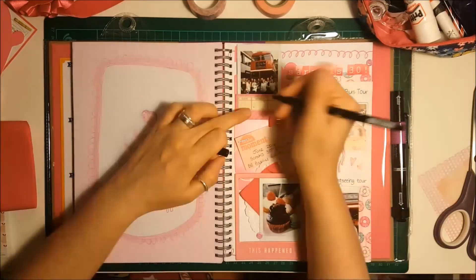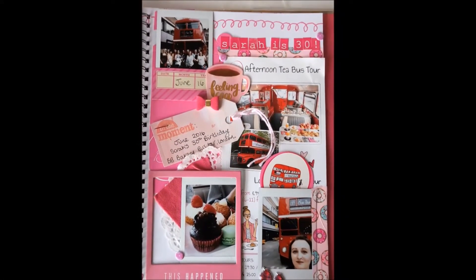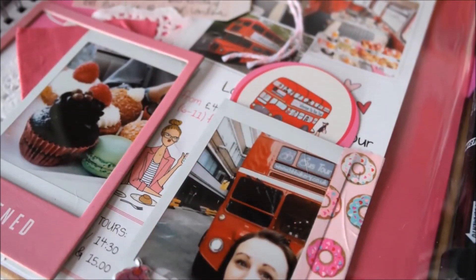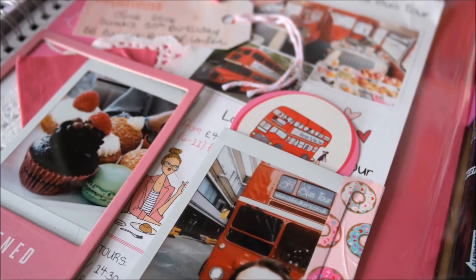So that brings us to the end of my layout. Here you've got some close-up shots. Thank you for watching — check out the links below and don't forget to subscribe to see more from the UK Scrap Addicts Creative Team. I'll see you soon for the next theme. Bye!